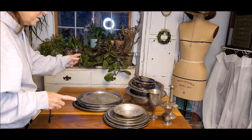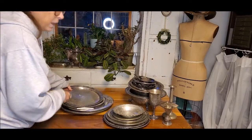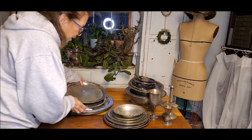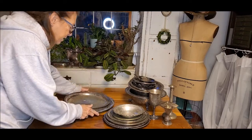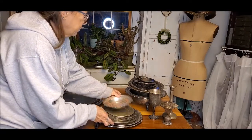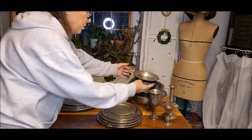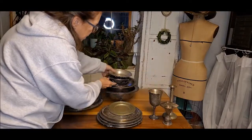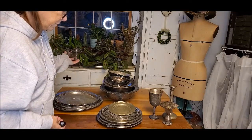I realize not everyone has such an extensive silver plate collection, but I have a little bit of an addiction. So I pulled out a bunch of trays, I'm putting them in size stacks larger to smaller. I pulled out some other things — some bowls and some things with depth — and I'm going to see what I can do with them.